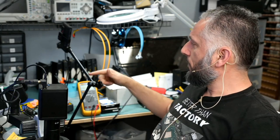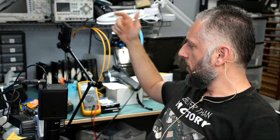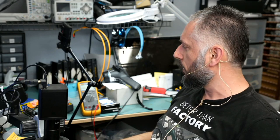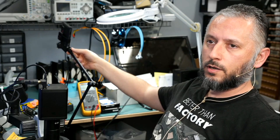Now if you look here, we have a thermal camera attached to this arm. This thermal camera was mailed over to us by a company — they want us to go over it and see if it works for us so we can carry and sell it in our shop. I'm still going over it and I have it attached to the arm.